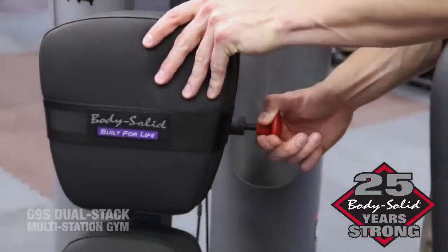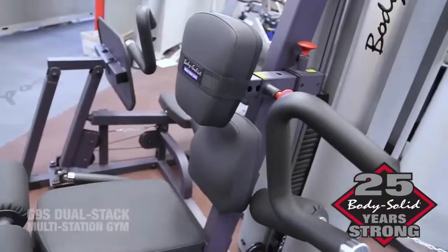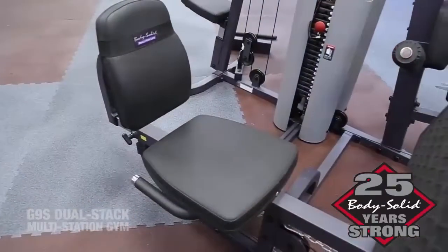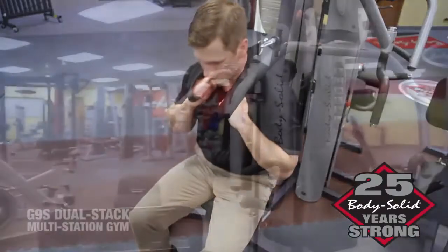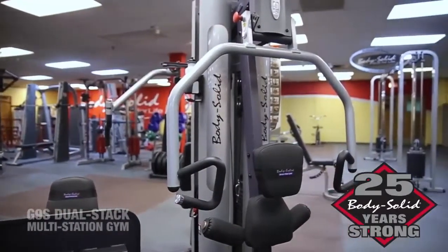Fully adjustable, high-density, top-grade Dura-Firm backpads provide the ultimate comfort while fitting almost any size user. 2-inch by 4-inch, 11-gauge mainframe construction assures maximum strength, function, and durability, making the G9S a space-efficient commercial gym.